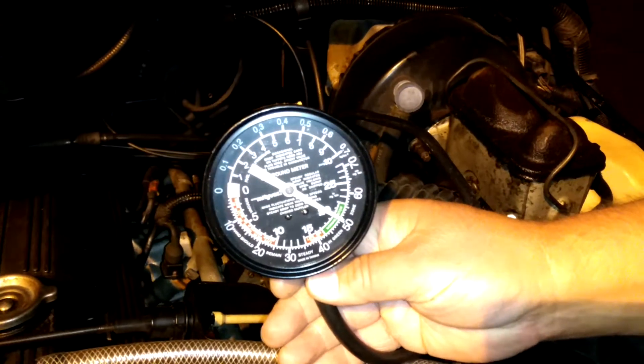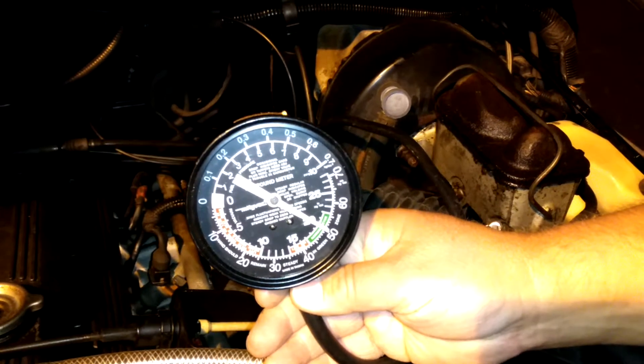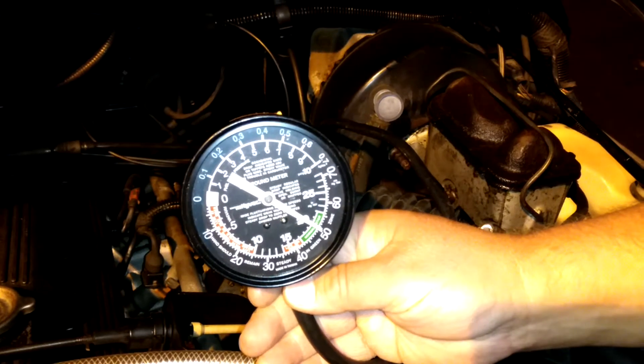Pretty good for an engine with 235,000 miles on it. If you have any questions or comments, post them below. Thanks for watching, and if you like my videos, please subscribe.